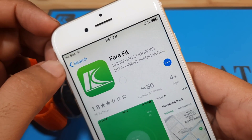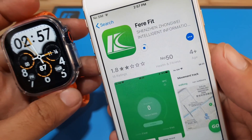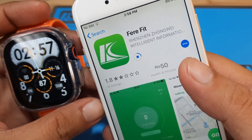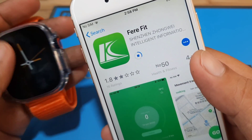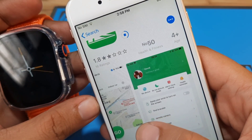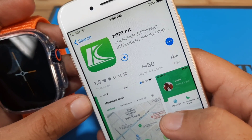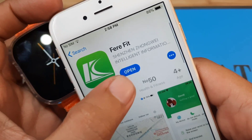It's now installing the app. Hopefully we'll have a smooth pairing of the smartwatch with the FairyFit app. I guess the correct pronunciation is 'FairyFit' application. It has a good UI here on the iOS platform — it's almost the same as the Android platform. We're more than 50 percent, now about 70 percent, and we're done. Let's open the app.